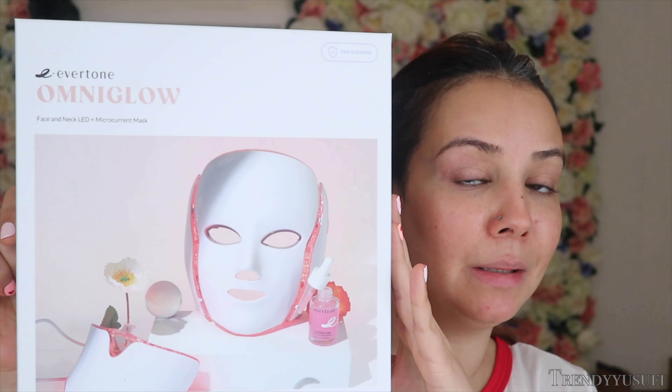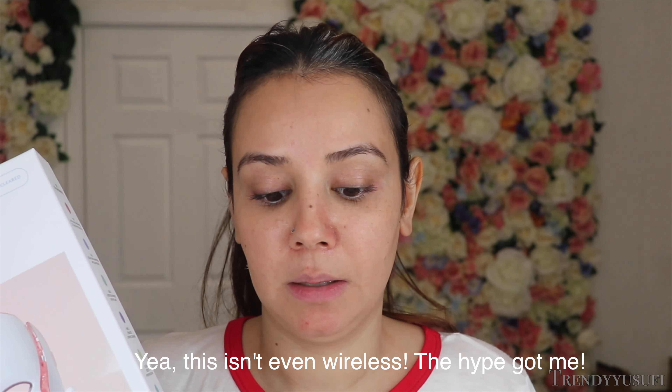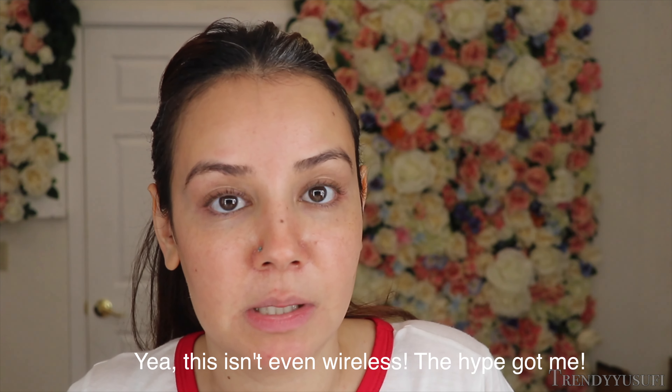I'm pretty sure if you're on Instagram or YouTube and you're into your skin and skin health, you've seen this floating around the internet and social media. I actually purchased it. I already have a LED light therapy device that I use, but I chose to purchase this because I thought it would be a great way to do light therapy as I'm doing things around the house — tackle two things at once. I love to multitask.